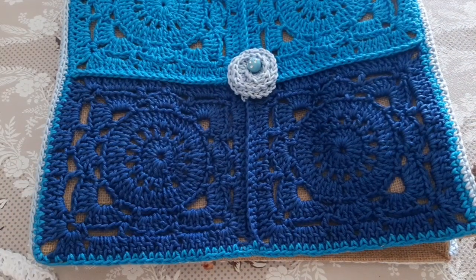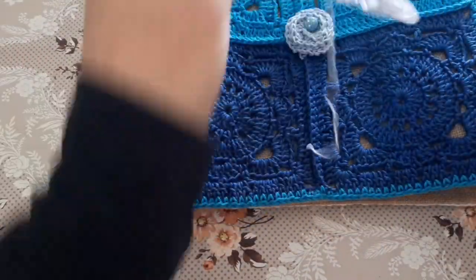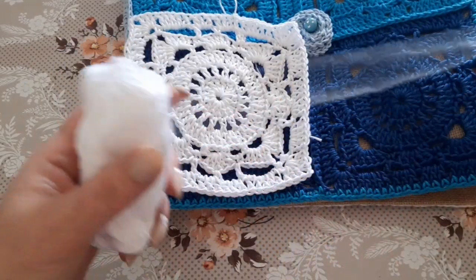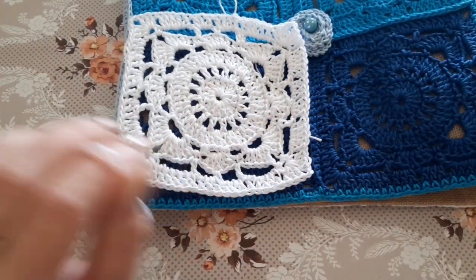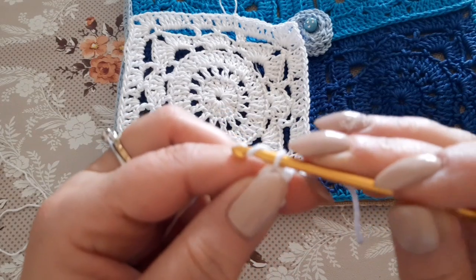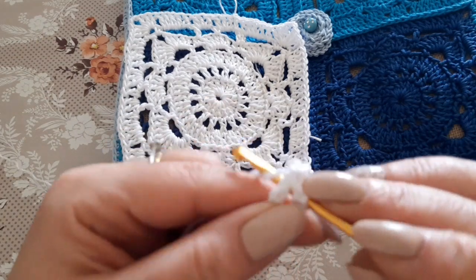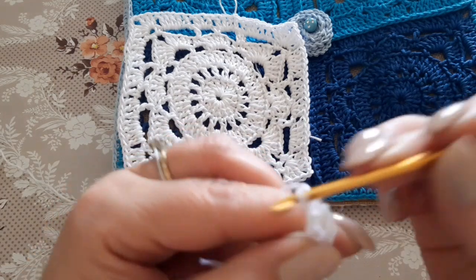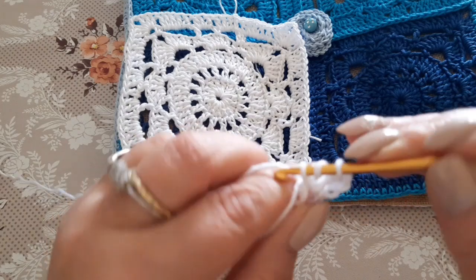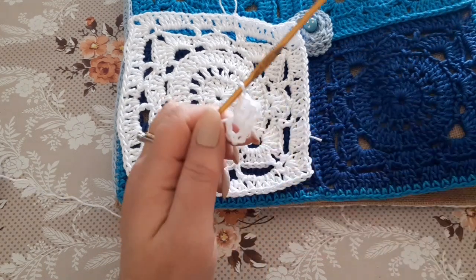I hope the measurements are clear. Now let's make another tile together and then I'll show you how I joined them — I've already prepared one to show you. Start with either a magic ring or, as I do, 5 chains closed into a ring. Once closed, chain up 3 — one, two, three — and into this small ring we need to make 16 double crochets. The first is replaced by the 3 chains.